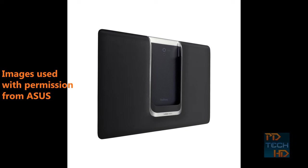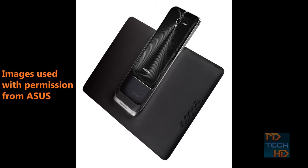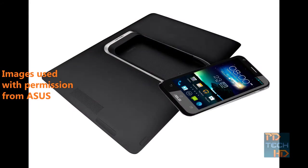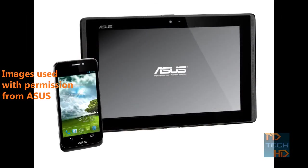Similar to the MiMoPad HD7, which I mentioned in the previous video, the UI on this is a custom one by ASUS, but it's just minor tweaks on top of stock Android. From what I used, performance was snappy and the display had some great viewing angles.